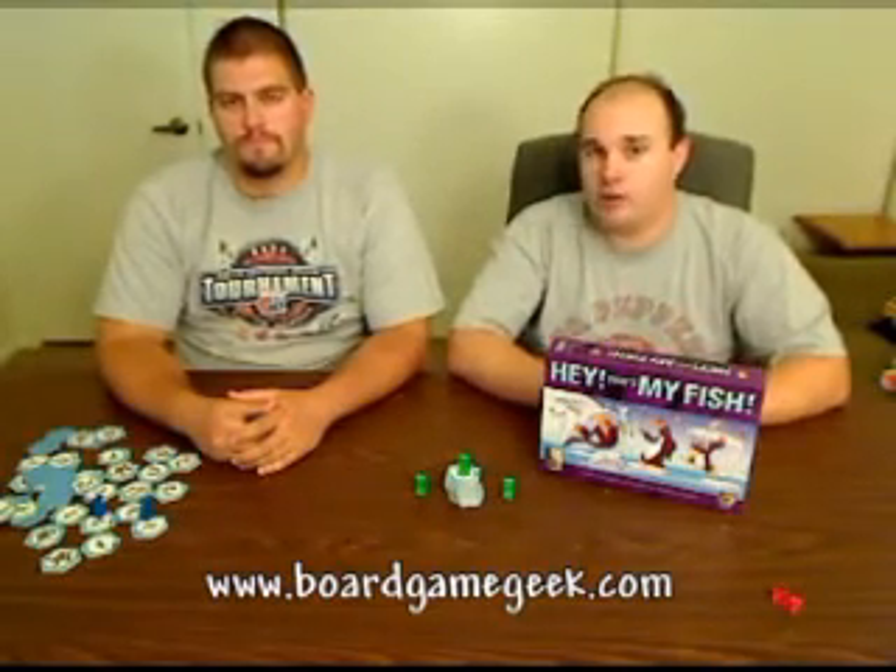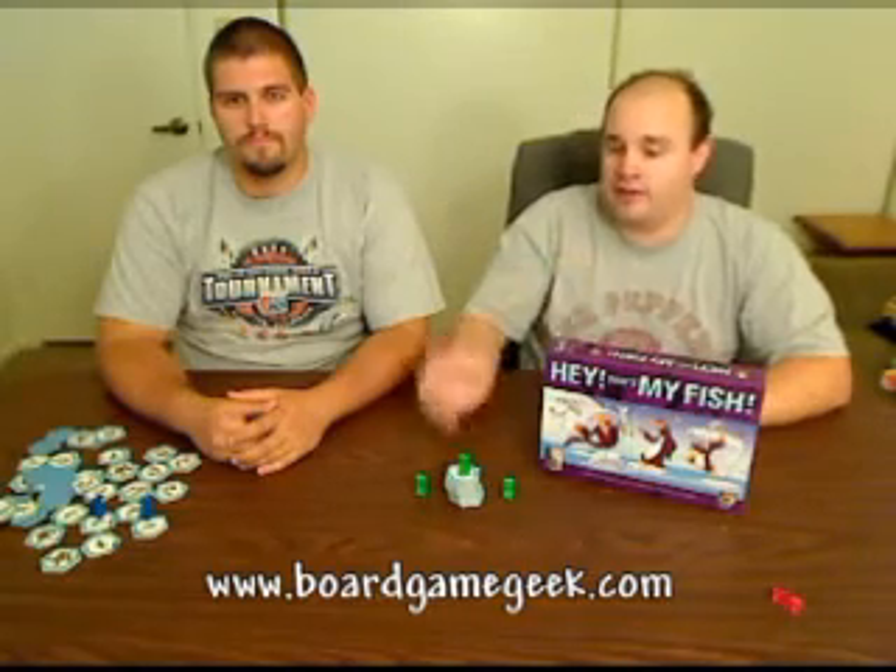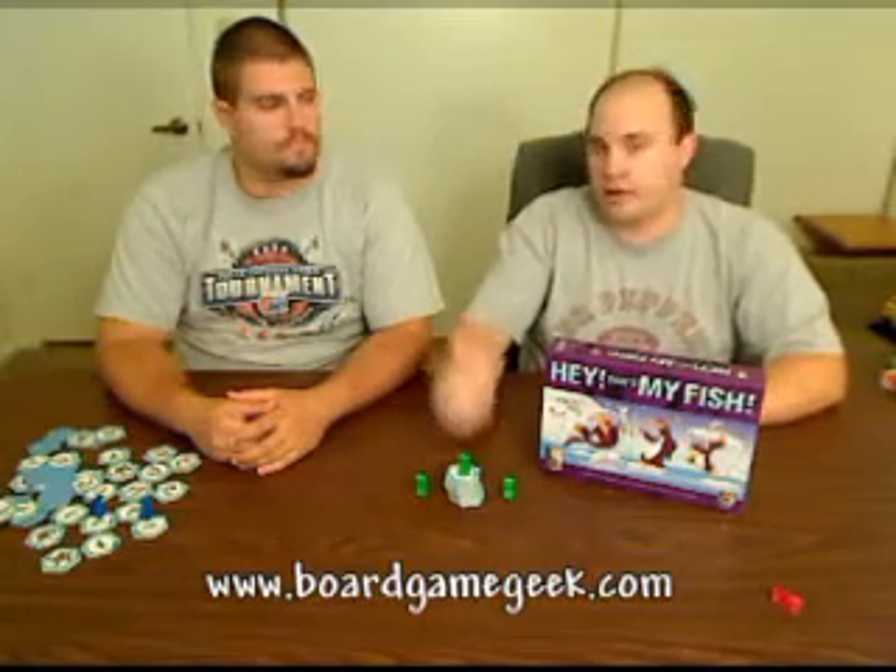That's our first episode — I hope you enjoyed it. If you want more information about the rules or where you can get the games, I definitely recommend going to BoardGameGeek.com. It's one of the best resources online for any kind of information, whether it be rule variants, questions, or where to buy the games. On behalf of me and TJ, thanks for watching. Hey, that's my fish!